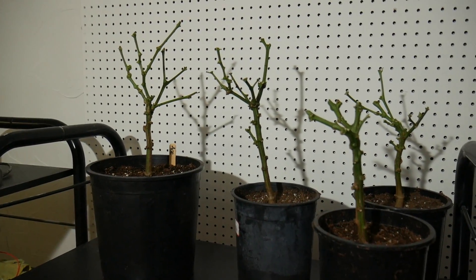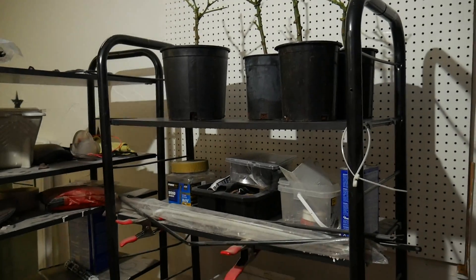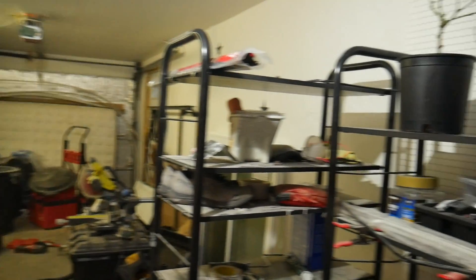I'll give an update on these plants come springtime when they start to regrow — hopefully, fingers crossed — and I'll let you know how it all goes. See you in the next video!